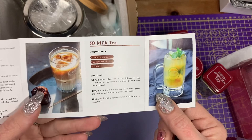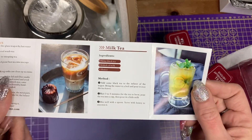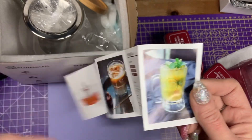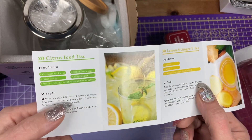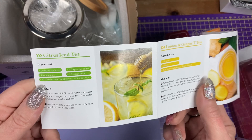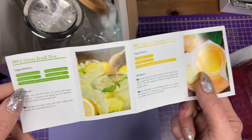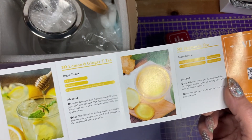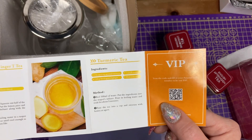Milk tea is what we're going to have — we've got some black tea, a dash of milk and honey. We've also got citrus iced tea, which is ordinary tea leaves, bitter orange, two tablespoons of caster sugar, ten sprigs of mint and half a sliced orange, with mint leaves and ice to serve. Lemon and ginger tea — we'll try that one day. Turmeric tea — we'll try that one day too.